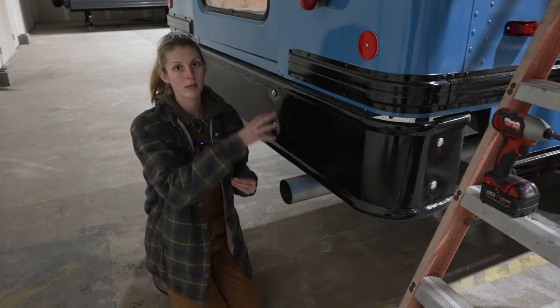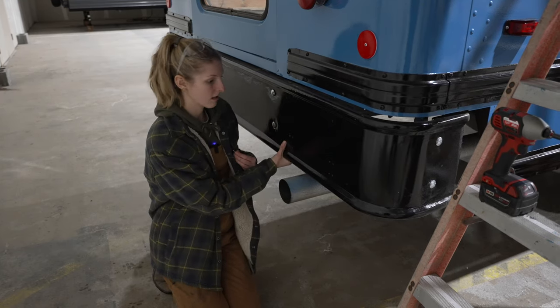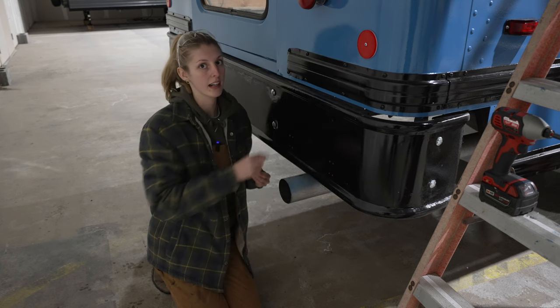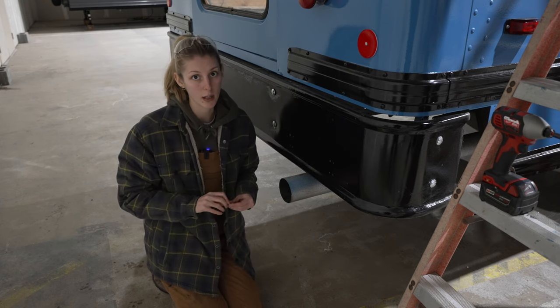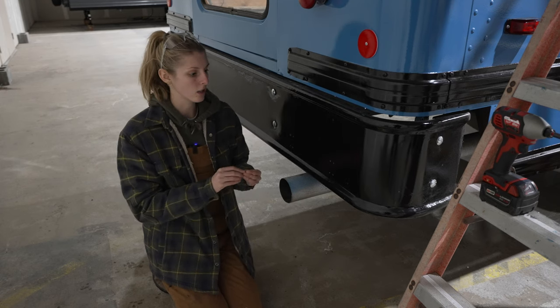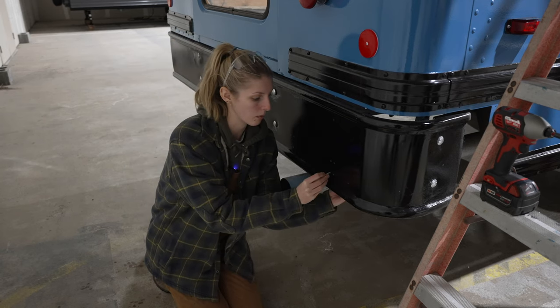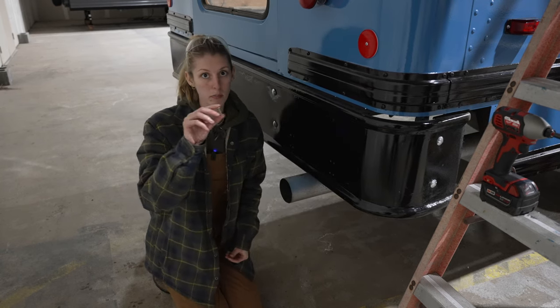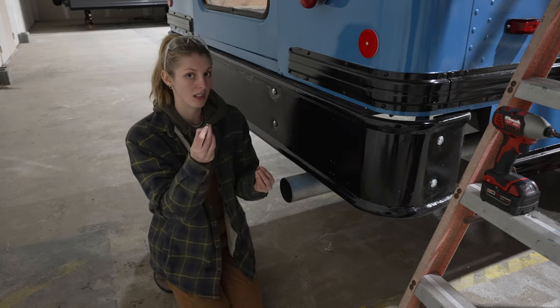The bottom of the ladder is going to attach to the bumper, but the bumper is such thick metal compared to the sides of the bus. So we decided to scrap the hardware it came with, drill a slightly bigger hole, and bolt it with stainless steel bolts from the hardware store with lock nuts.